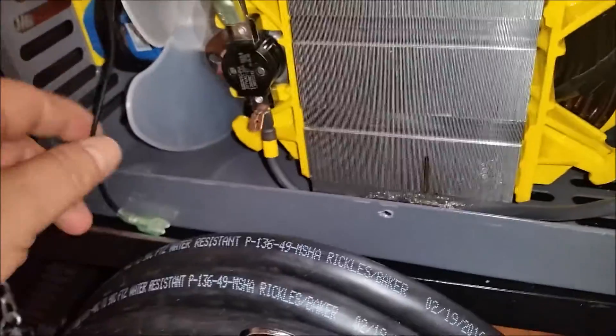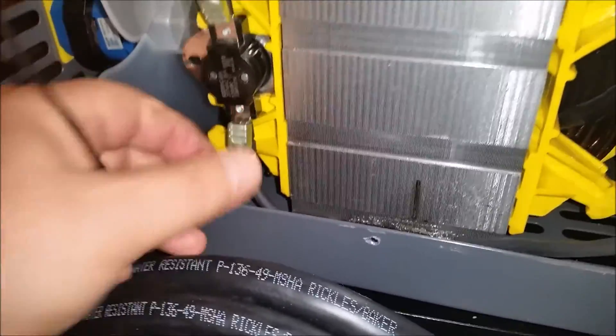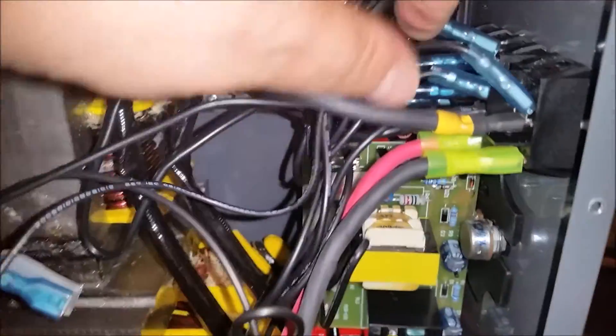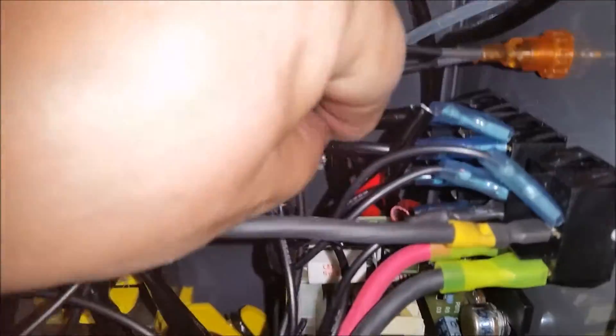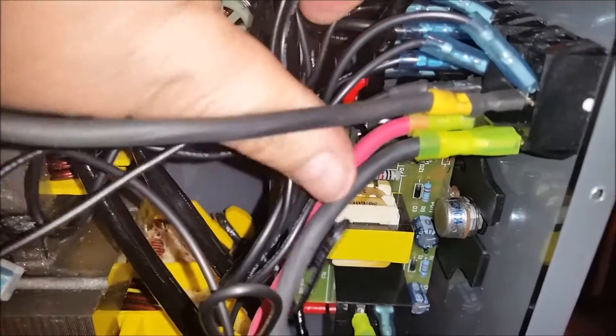It goes on pretty hard — that's what I want. There we go. So now we have part of our main connections done. All we have to do now is do the piggybacks that go up in here for the outputs.